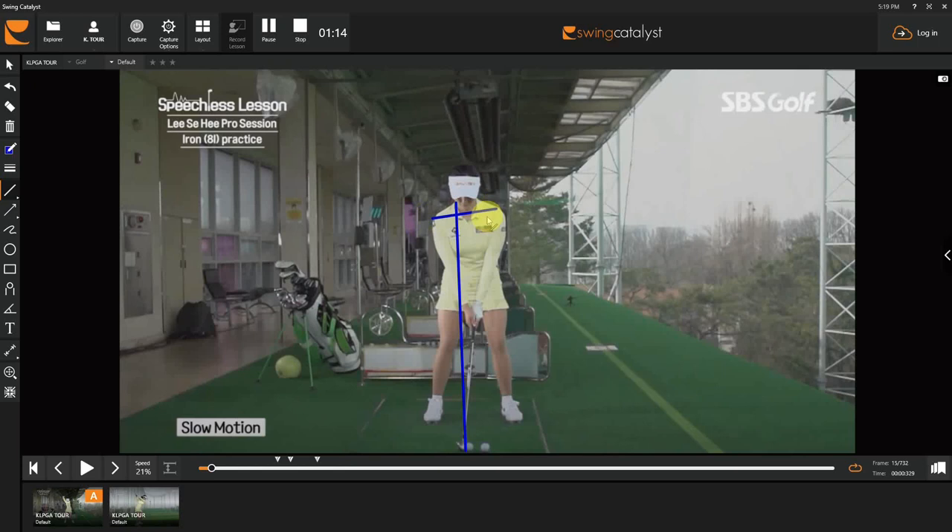Shoulders have a very slight tilt, so we can assume her spine is pretty much vertical. That's about all we need to study from the setup. I'm going to put a couple of lines on the hips to mark where she is at address and outline the head as well, and we'll watch her go to work.